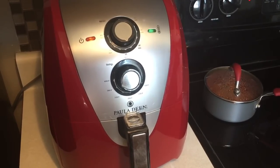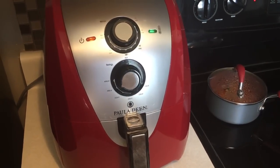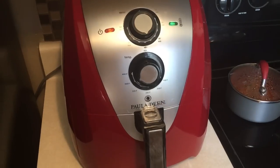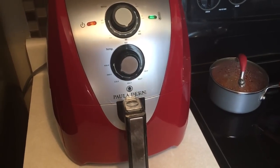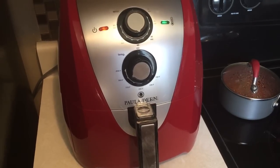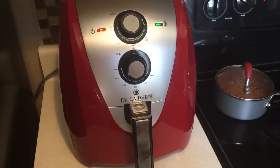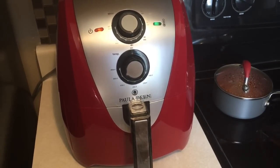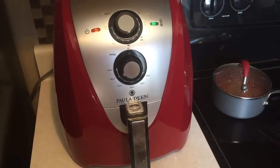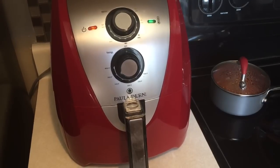If you want to invest in an air fryer and you want to eat healthier, get food cooked quicker, and have your food be more tender and juicy, you won't go wrong investing in this air fryer. I've never done videos before — this is my first video — and I feel so passionate about this air fryer that I had to do one.